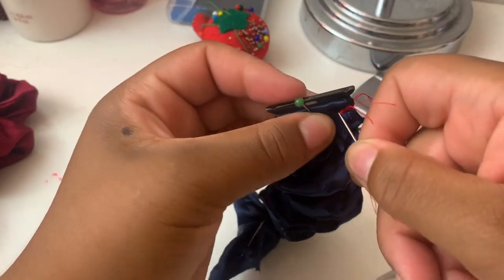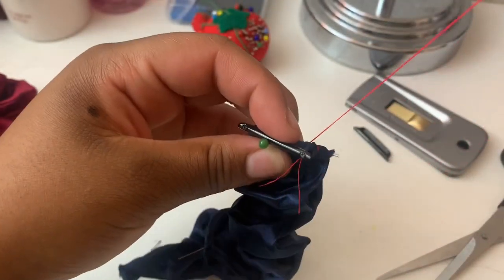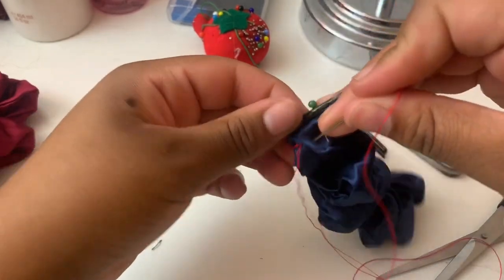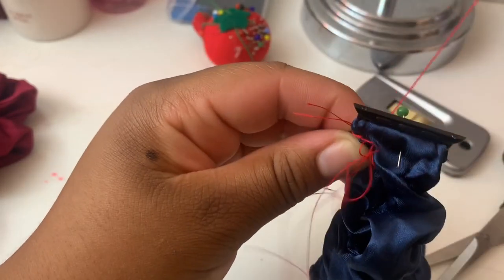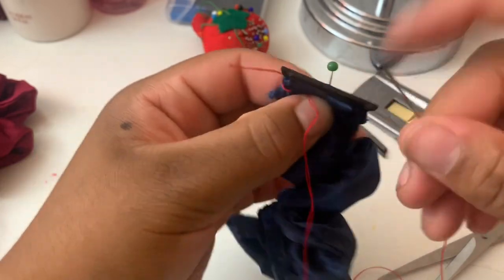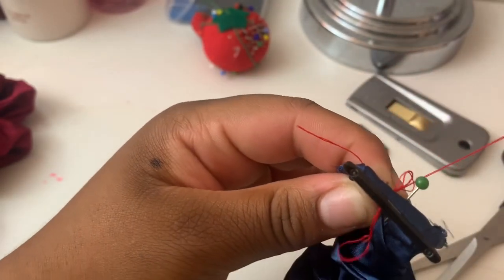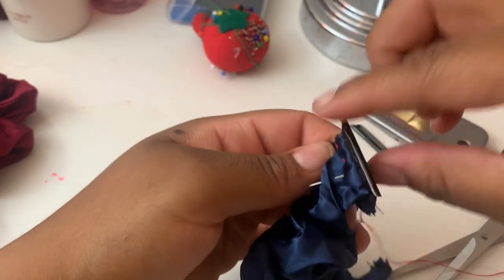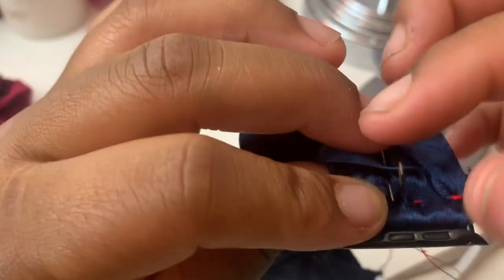Now continue to sew. It's going to be a little difficult but keep going just like this, then go back on the other side and sew it — make sure it's even. Once you get to the hair tie part, you can take the needle out. I'm going to go ahead and speed this up for you guys.